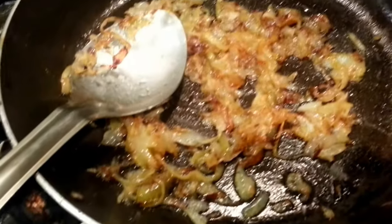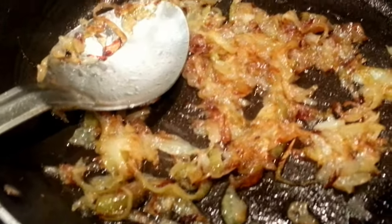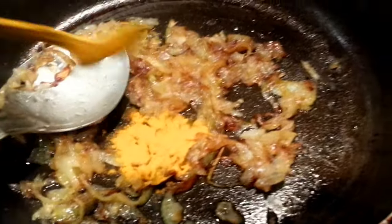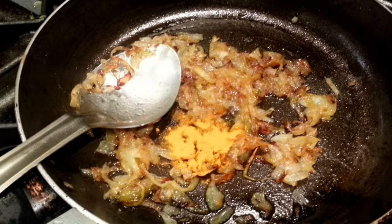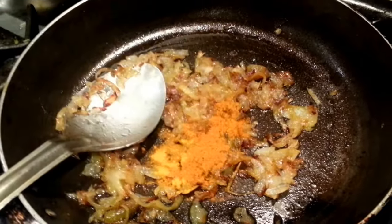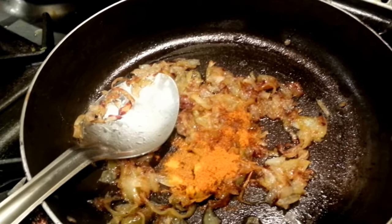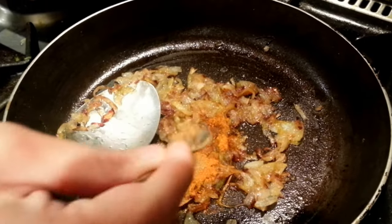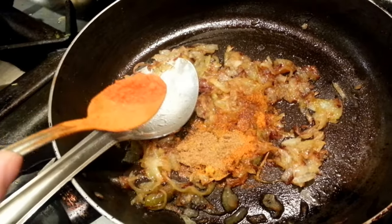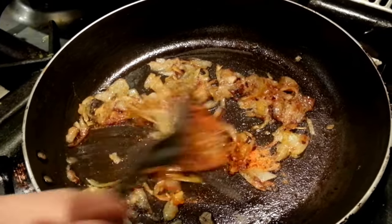We have simmered the onions for roughly five to six minutes now — the onions have turned soft and golden brown as you can see. Now we're going to add the spice: one teaspoon of turmeric powder which is a healthy powder, one teaspoon of mixed curry powder, a teaspoon of cumin (zira), coriander dhania powder, and a tiny amount of red chilli powder. If you like it hot, you can put chilli or you can put chopped green chilli.